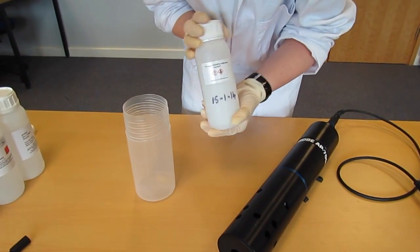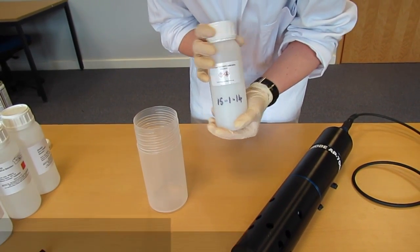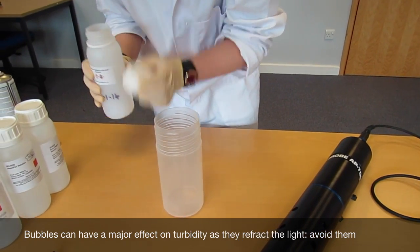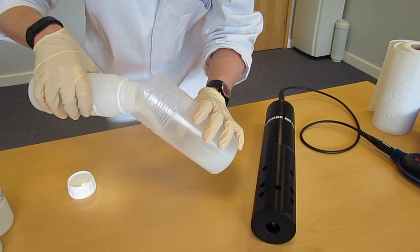Carefully invert the formazine to mix the solution together. Don't shake it as it will cause air bubbles in the solution. You need to carefully tip this into the calibration vessel so as not to incorporate any extra air bubbles.